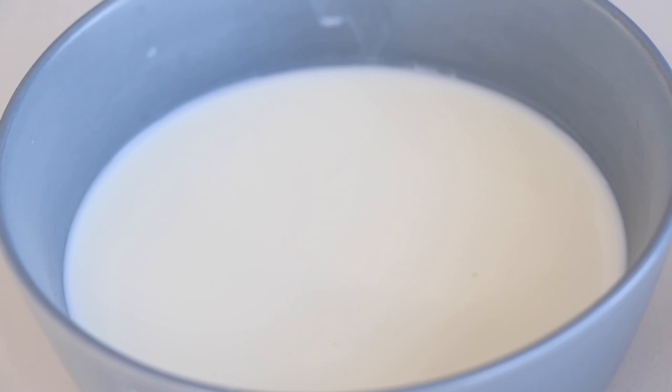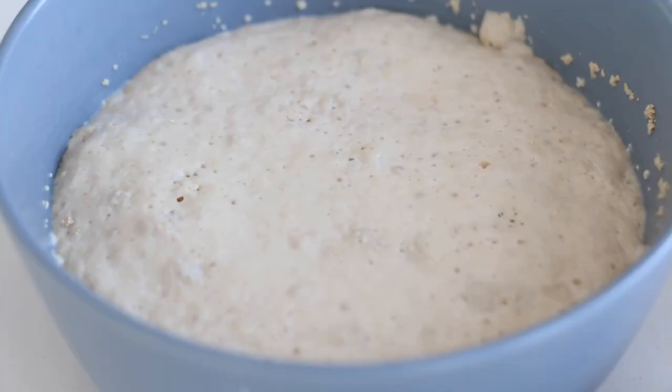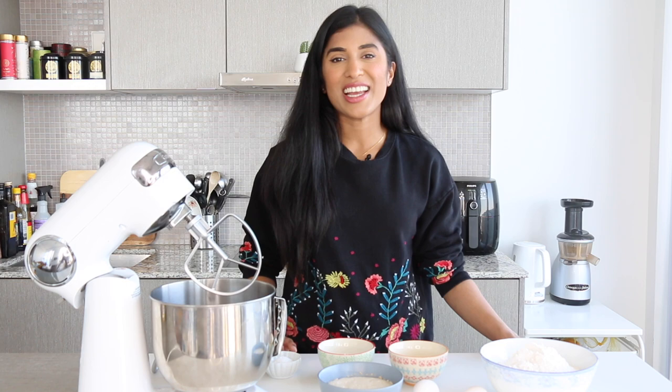The warm milk provides the perfect environment for the yeast to bloom. I'm gonna pour a little bit of yeast in, give it a nice stir, and let it hang for about five minutes until it gets nice and frothy. If your yeast does not froth up, there's a chance your milk was either too hot or your yeast is dead, so you'll want to start from the beginning to make sure your yeast is active.